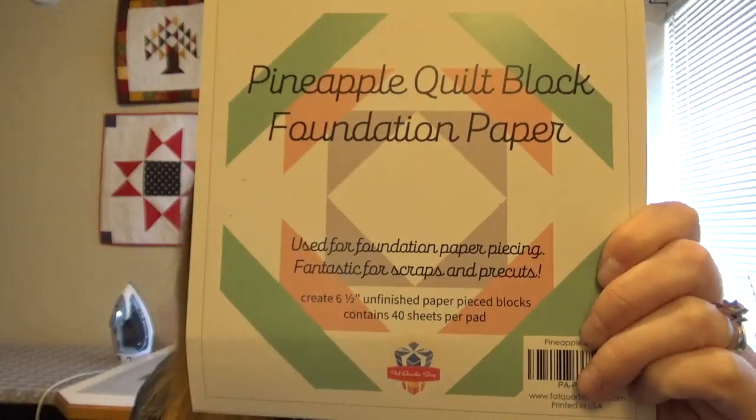This is fun — I've actually been wanting to do a pineapple block and I've been wanting to try paper piecing. So this is kind of the best of both worlds for that, so who knows, maybe I will get into it.